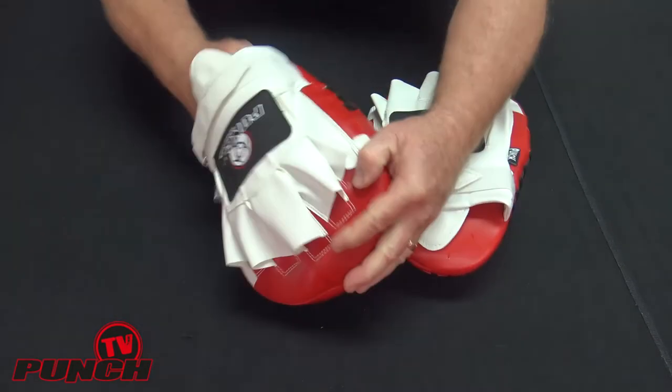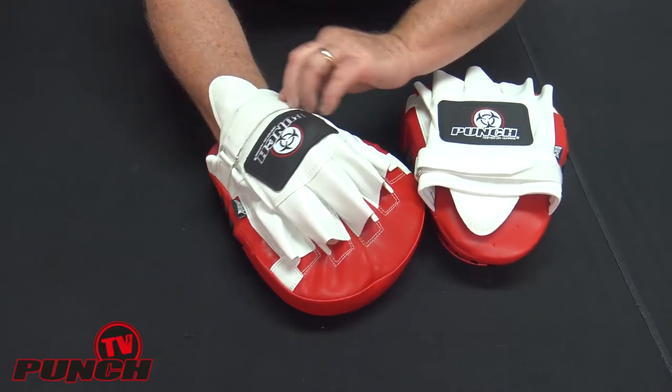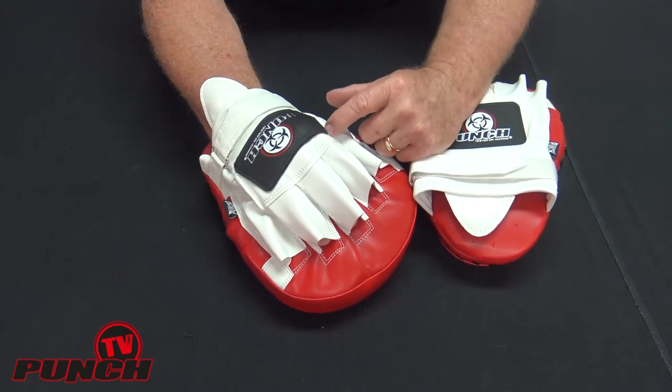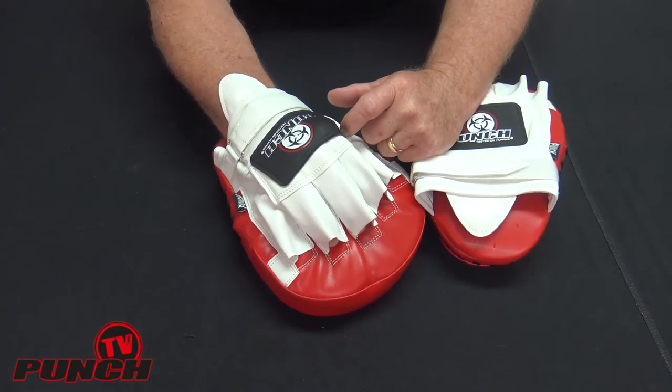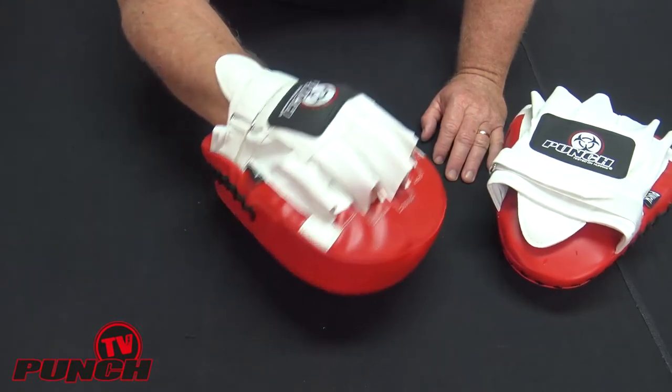The idea is you put your hand into a very large protective mount inside and lock that in. I've got a really large mount to grab hold of, and now I'm in for keeps and can use these focus pads quite effectively.